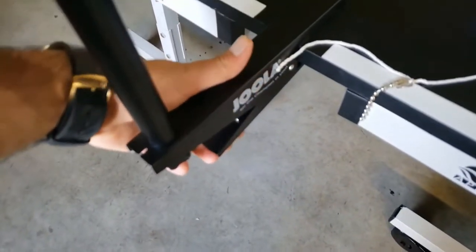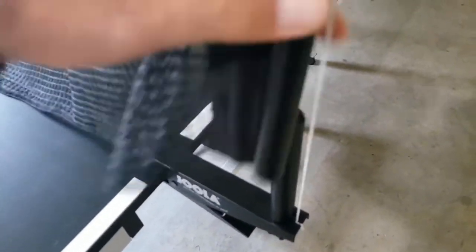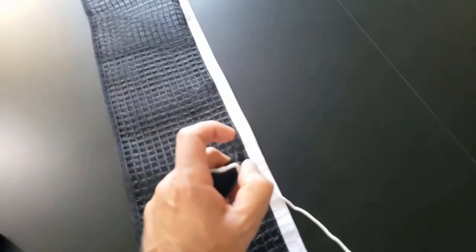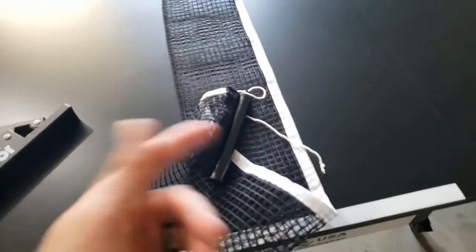There is a handle here — just press it. So this is one here, and the other one is right here, just take it and press to release. The knob is really easy to come off, so be careful because if you lose it, it won't stay together.